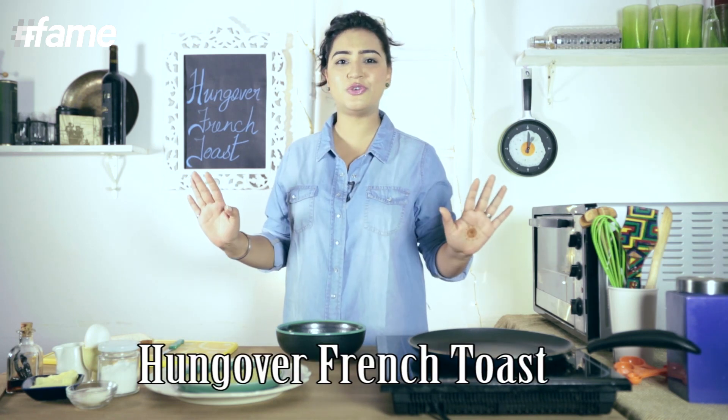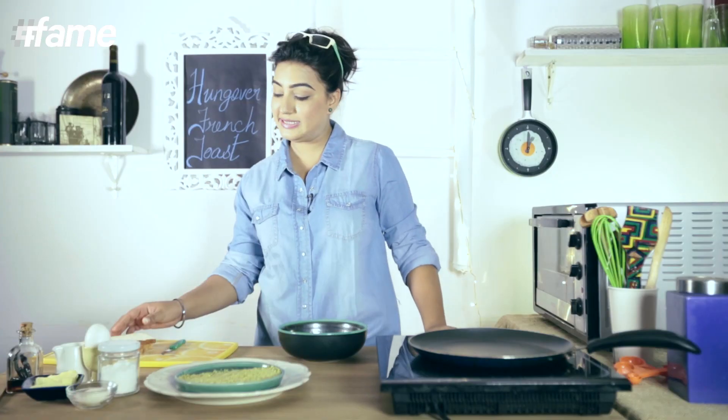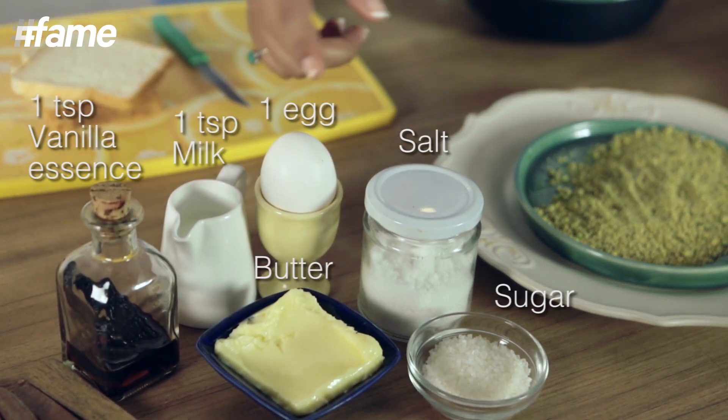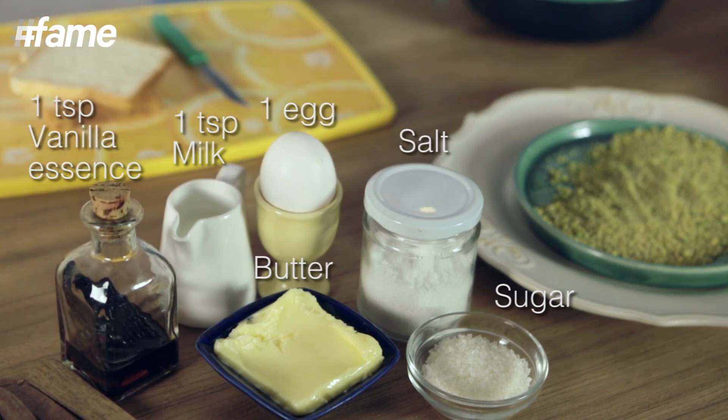I'm going to make a hungover French Toast. So here's what you need: some bread, some milk, of course an egg because it's French Toast, salt, sugar, butter, and vanilla essence to cut down all that egginess. And how much you ask — it just depends on how you like your eggs.